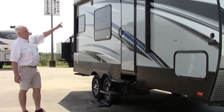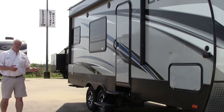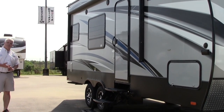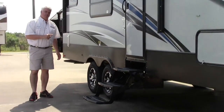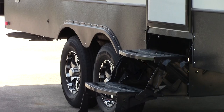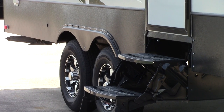You also have an outside speaker so you can enjoy your entertainment — your radio, your MP3 player — music out here as well as inside. On this particular model, we went ahead and put the correct track system, so that's a nice feature to be able to keep your tires aligned.